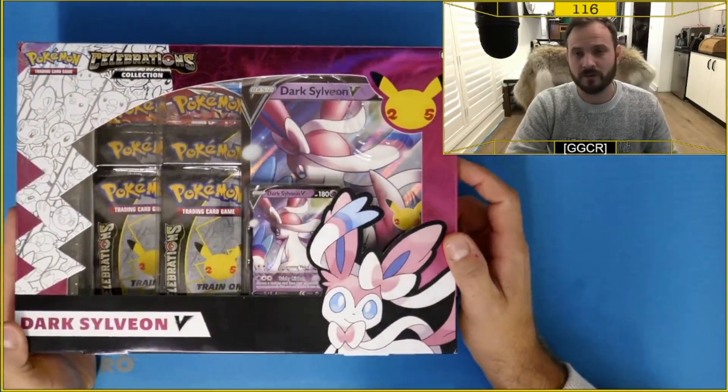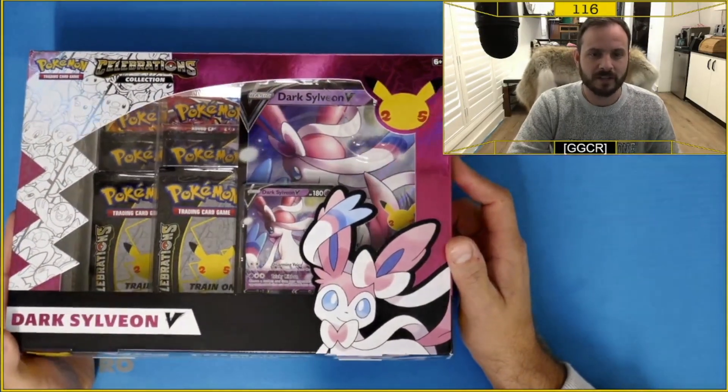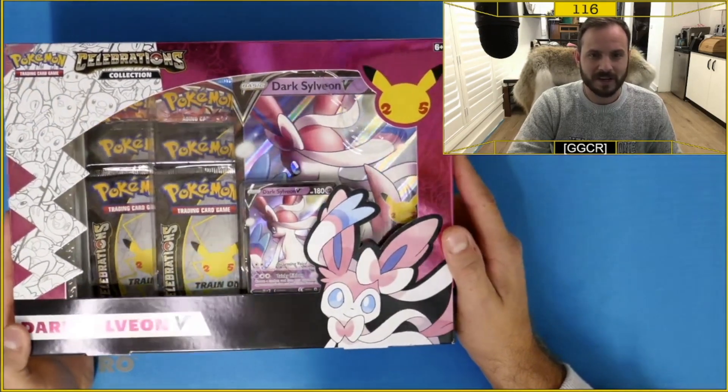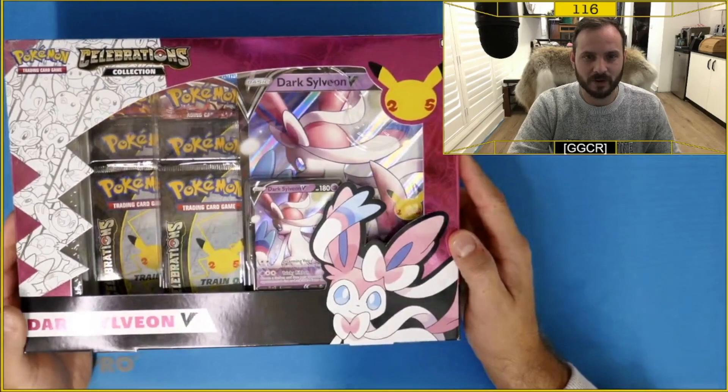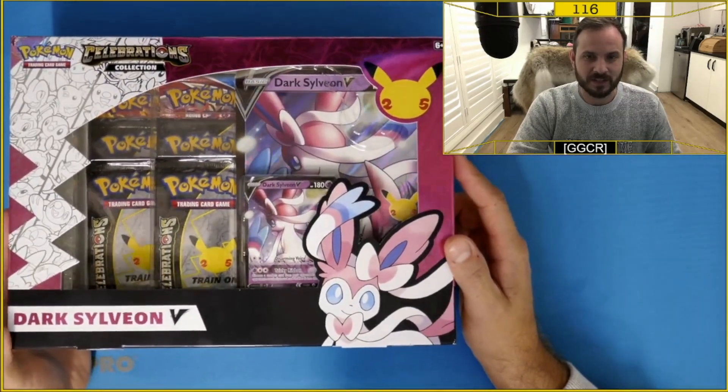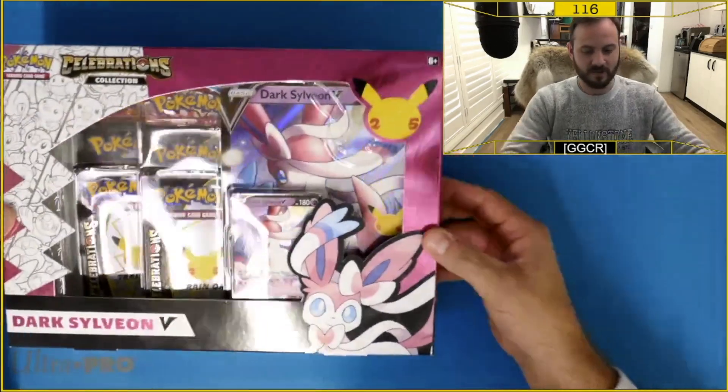You've got all these cool promo cards and it's been a really good set. I'm really excited to complete the set — I know I've only got like four cards left to complete it. But that's not what this is about. This is about having a look at what you get inside the Dark Sylveon V box.